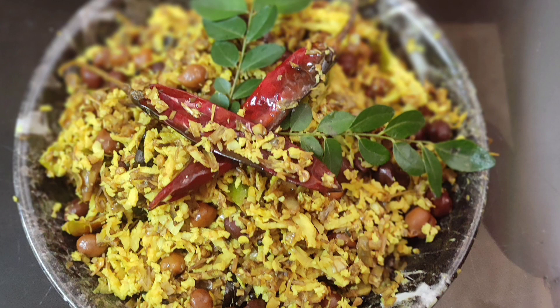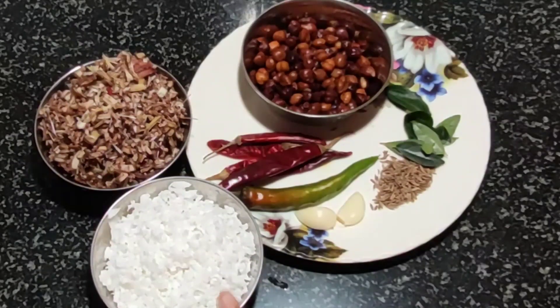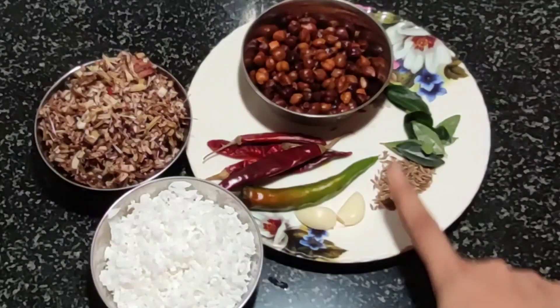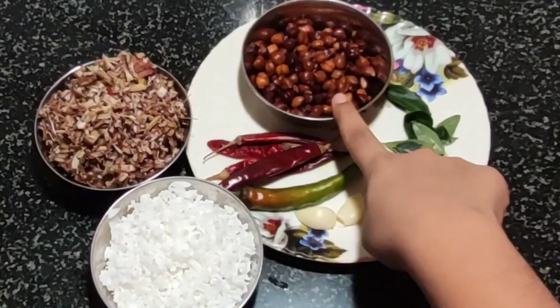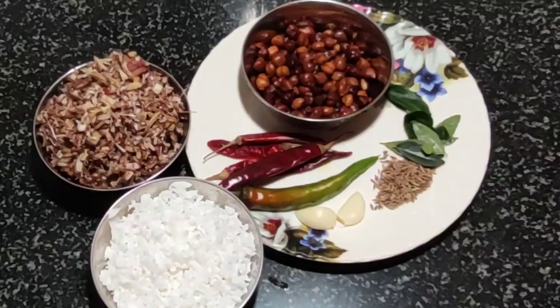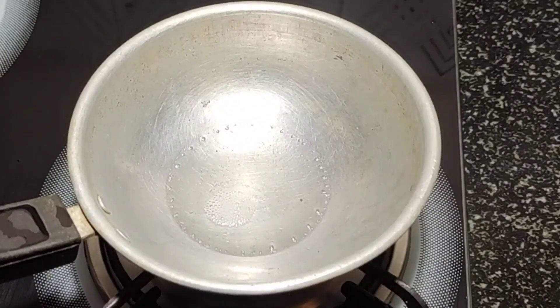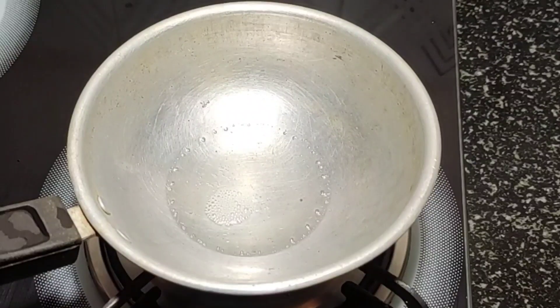I am going to make a bowl of water. I am adding a bowl of water.